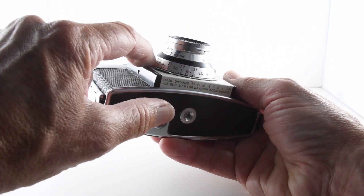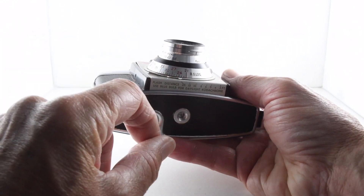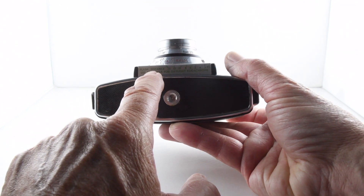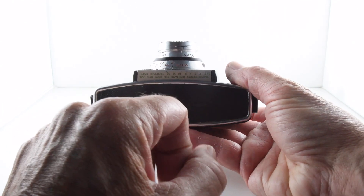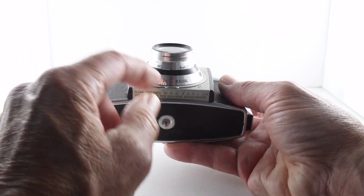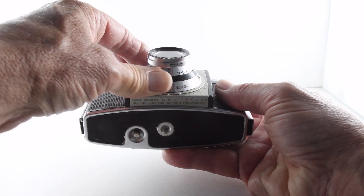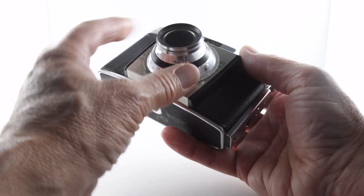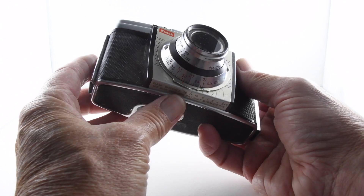Around the final ring there's a film speed ring and a guide to the distance for flash. So depending on what film you're using, you would alter that and then rotate the dial, and that returns to us the correct value for our distance when we use a flash.